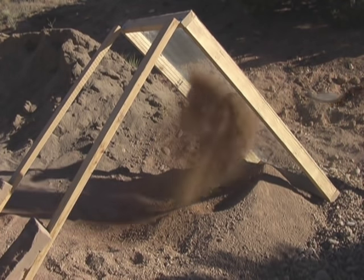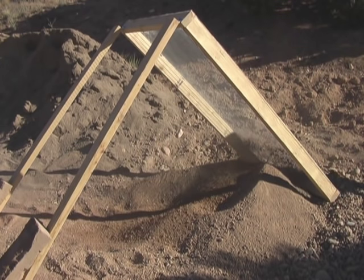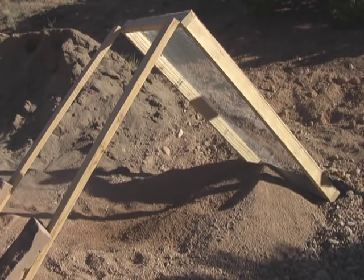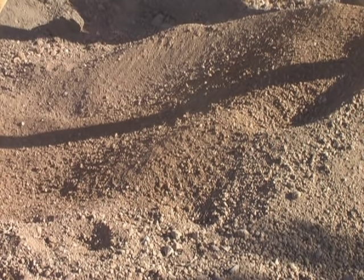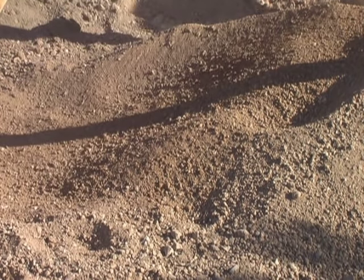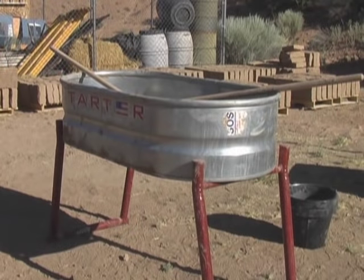We start off by running some local soil through a half-inch screen. It's good to break the soil down a little bit smaller for adobe brickmaking and mortar. Here's a close-up of the soil — it's local soil from the Santa Fe River Basin, and we're purchasing it from a local gravel yard and running it through the screen to get it ready.